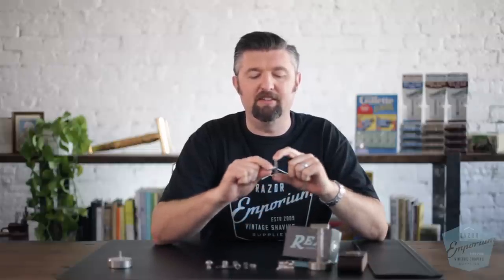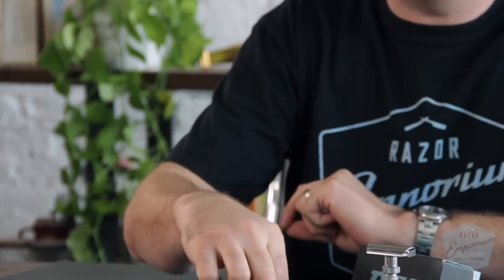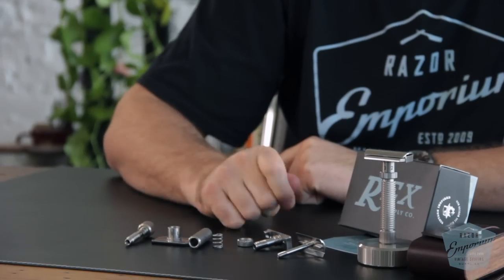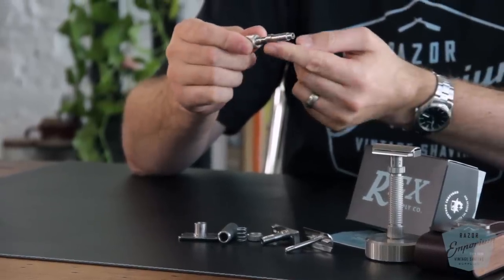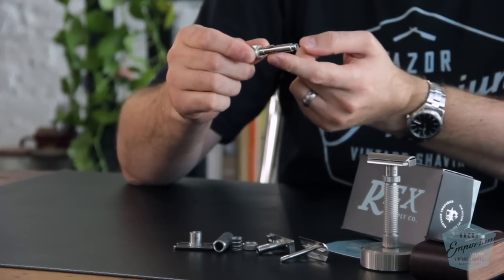There are a total of 10 parts on this razor. The cap is one; the long stem is two — it screws in and we thread-lock it. Then the long threaded stud and the flat blade tray are three and four. Number five is the adjustment wheel. Number six is the spring. Number seven is the handle. Number eight is the guard. And number nine and ten are the knob to undo the cap and a little stainless steel retention clip that keeps the knob inside the handle.